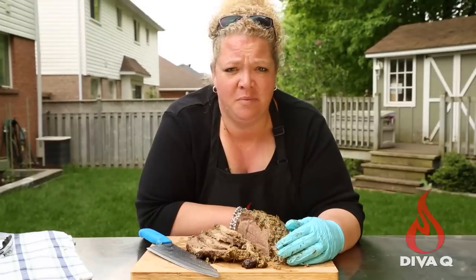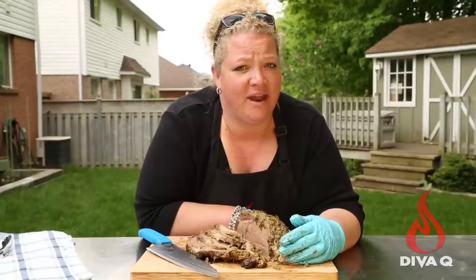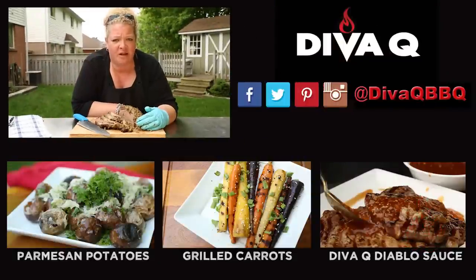This gorgeous prime rib goes really well with DVQ Diablo sauce, and it goes great with grilled carrots. Of course, who doesn't love beef and potatoes? Check out this recipe for potatoes with parsley and parmesan done on the grill. For more tips, tricks, and all sorts of awesome barbecue and grilling items, make sure you subscribe to our channel, because life is way too short for bad barbecue.